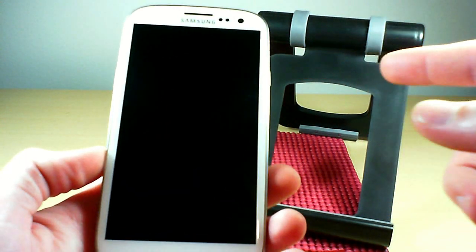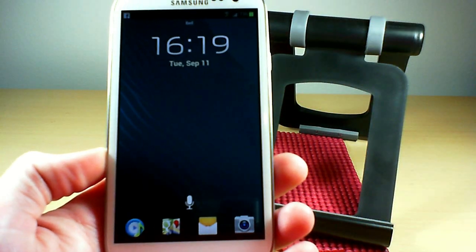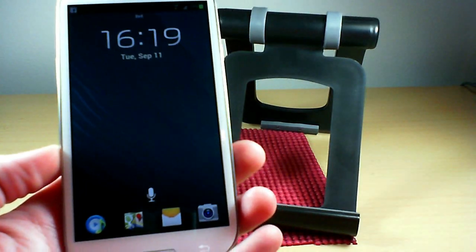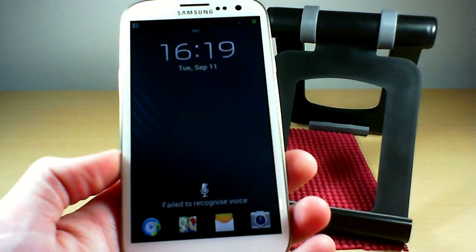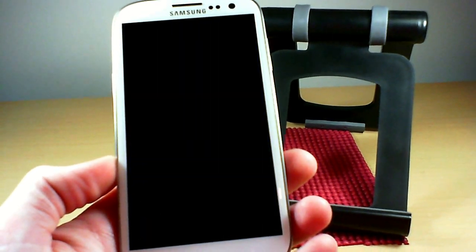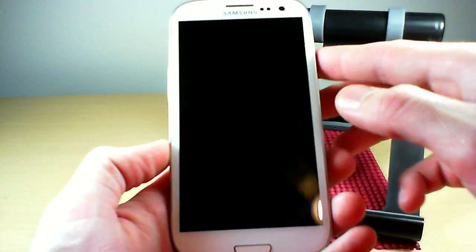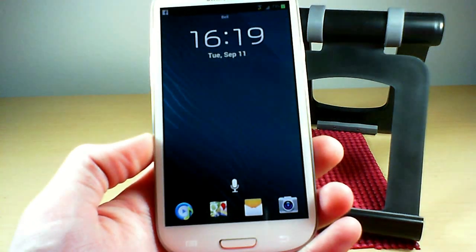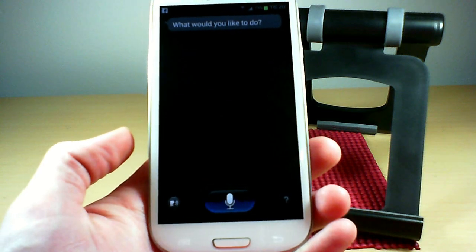For the voice unlock, right from the lock screen you can see the voice icon at the bottom. You say 'Hi Galaxy' and it unlocks — though if you wait too long it times out. When it works, it goes right into S Voice. You can then cancel out of S Voice if you don't need it.